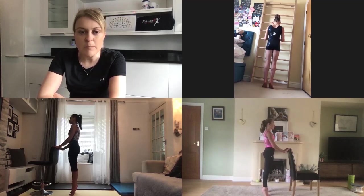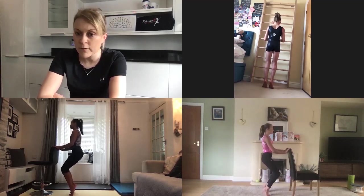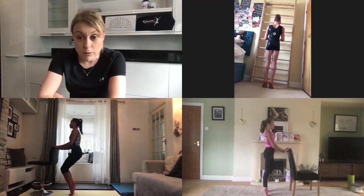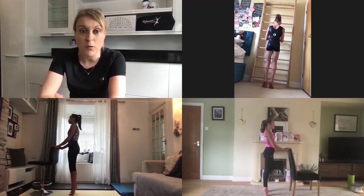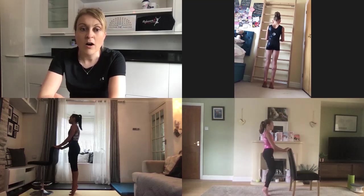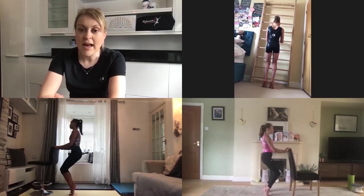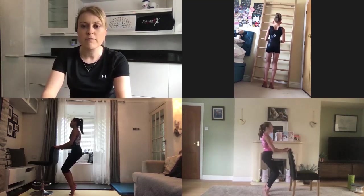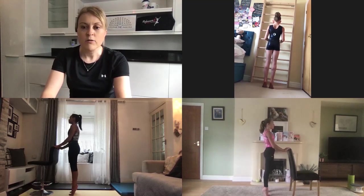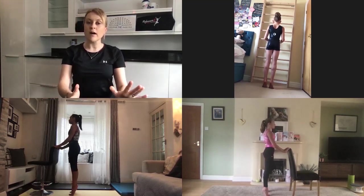We're going to add in a mini plié — your knees bend and then return to the straight but not locked and hyper-extended position. We'll do six to eight of those. As you plié, try and keep your heels nice and high off the floor. Don't let your ankles roll — imagine there's a coin under your big toe and little toe and you want to keep those coins there. On the sixth to eighth one, stay in the plié position and now pulse — do tiny movements in and out of that plié.